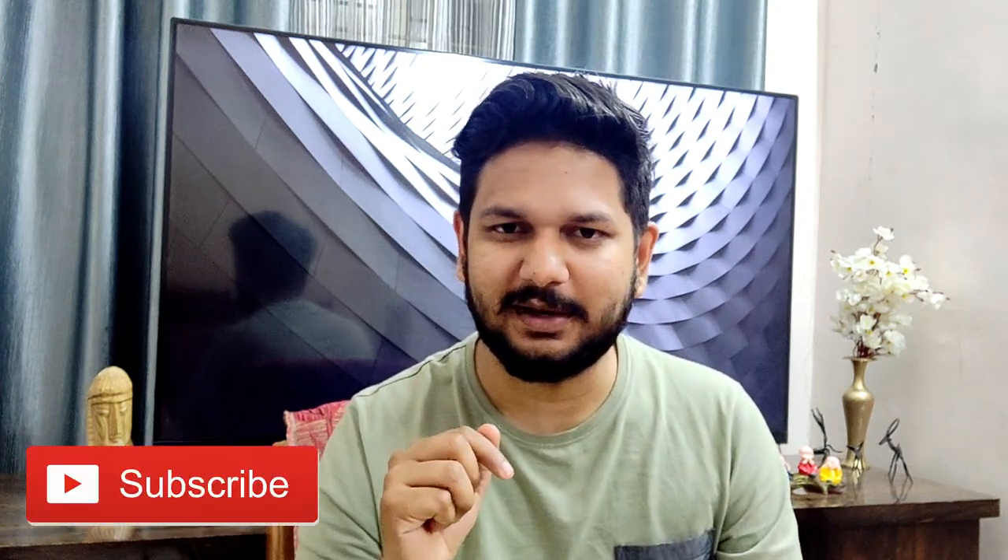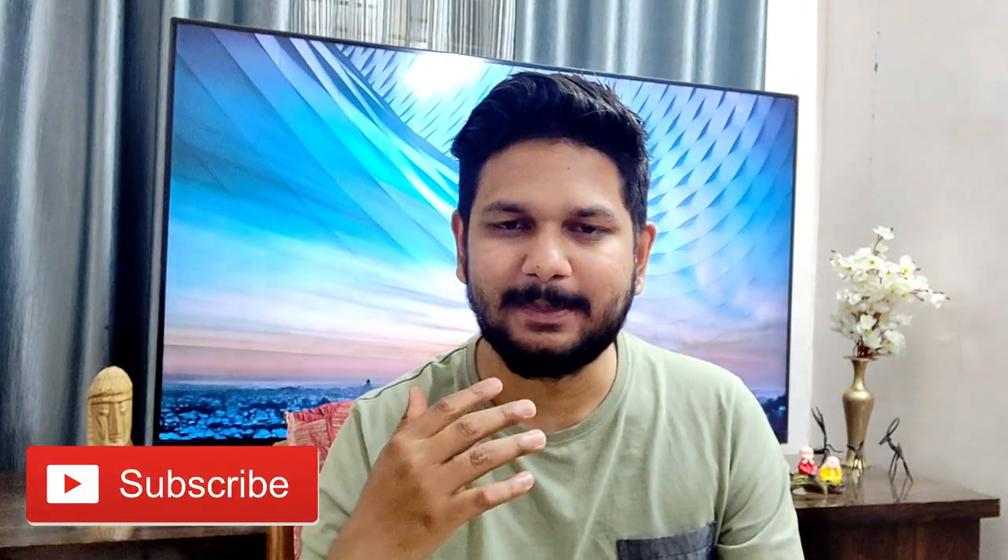I thought this deserved a separate video because Apple fans are very excited about AirPods. If you like this video, please subscribe to my channel and hit the subscribe button to support me. Thank you so much for watching — see you in the next video. Bye bye, take care and peace.